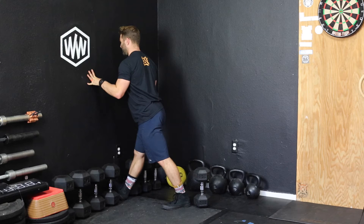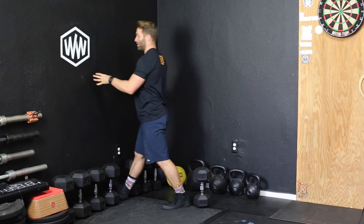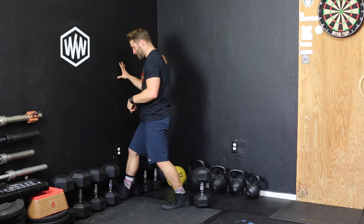It feels so good. Stay here for a little bit, then come off and drive the knee towards the wall.